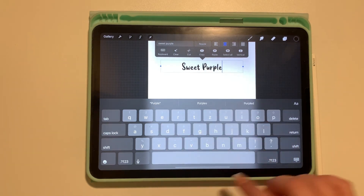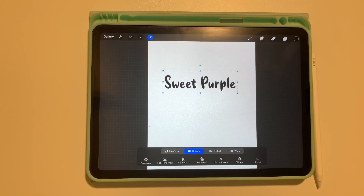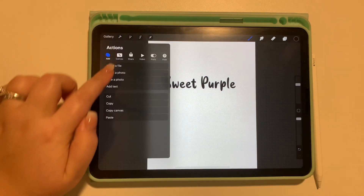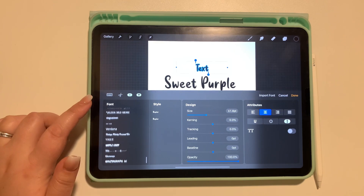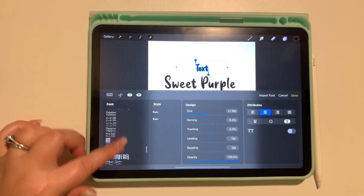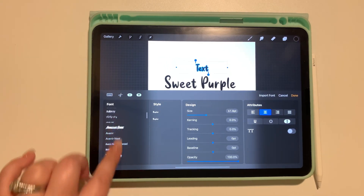I did a lot of fonts at once — like 20 fonts at once. I tapped them all to uncompress them, then went into each folder and extracted the font file and put them into my fonts folder for Procreate. But you can just do one at a time as you need it. I just found it easier to do a bunch at once — I have a couple hundred fonts.